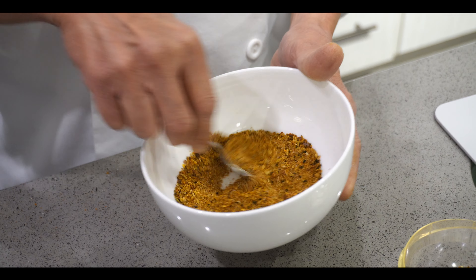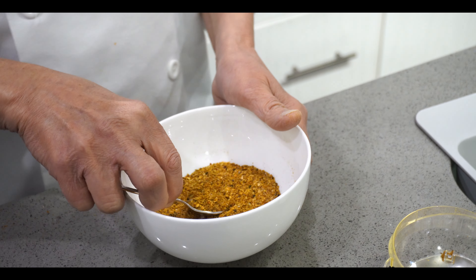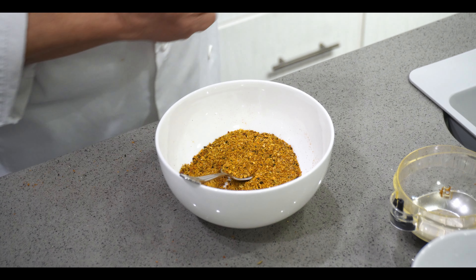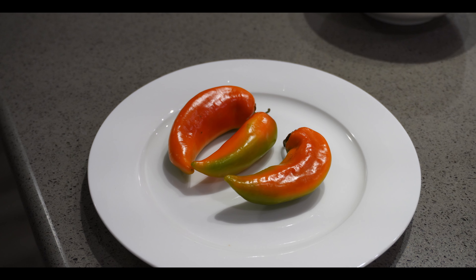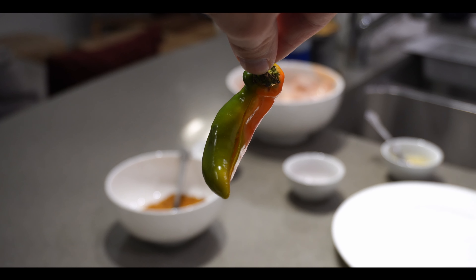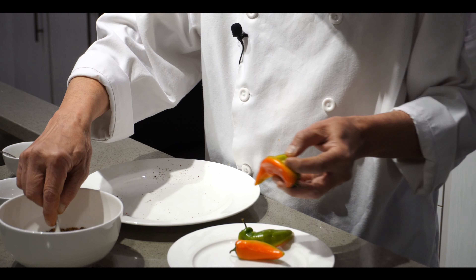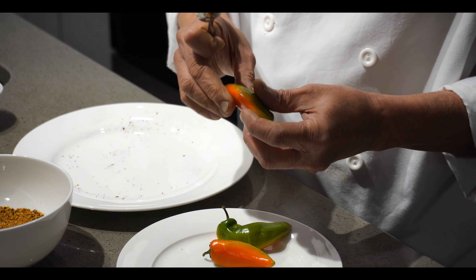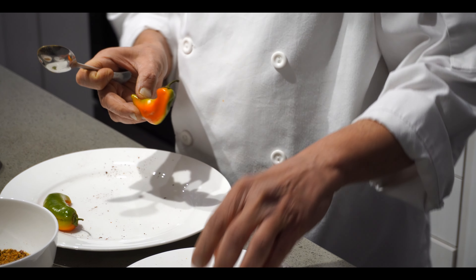Also add half teaspoon garam masala and mix it all together. This is the basic masala for pickle chicken, pickle beef, or any kind of pickle like mango pickle — this masala works for all. Now we start the cooking process. For the achari chili, this is very traditional style: cut the chili inside and if there are too many seeds you can remove them, then fill it with some achari masala. You can use any hot chili — I got African chili today.